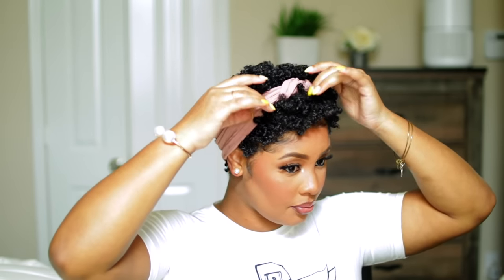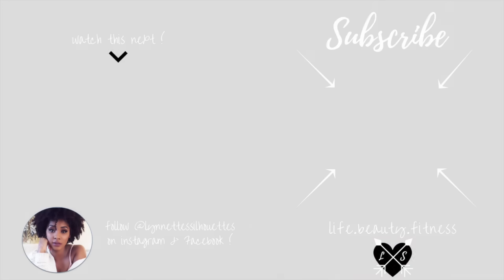That concludes this tutorial and my current natural hair routine for my TWA. I hope you really enjoyed it — forgive me if I sound stuffy, I'm a little sick right now. Thanks for watching, don't forget to subscribe, comment, and check out my other videos. Peace out, sisters!